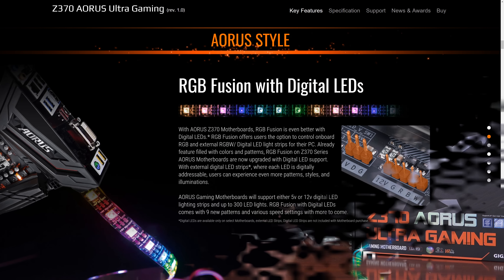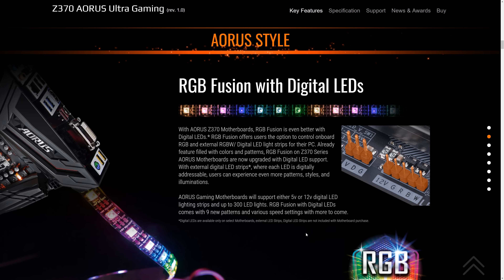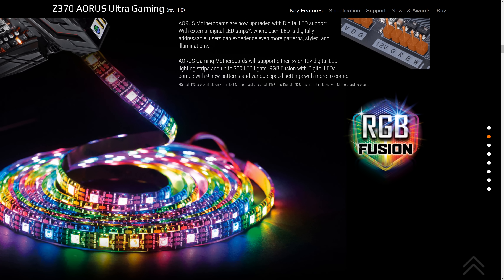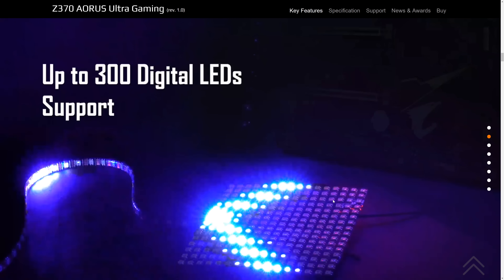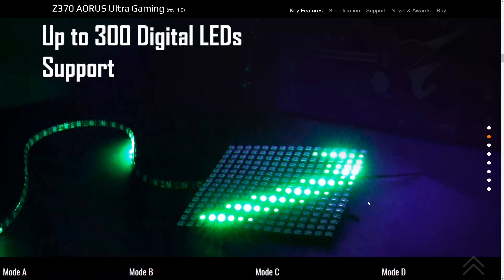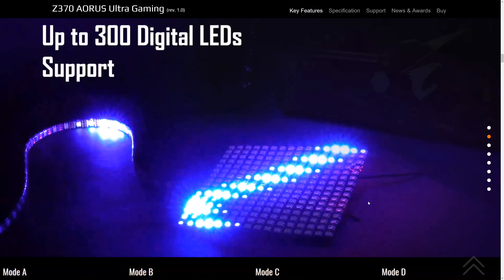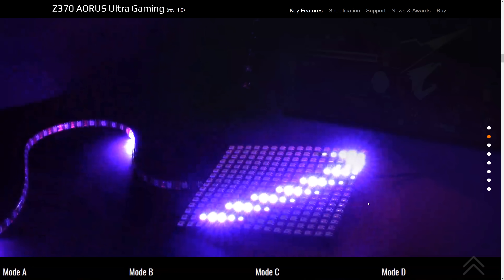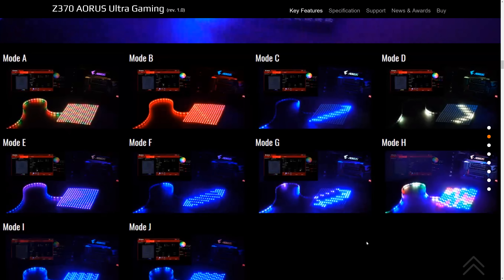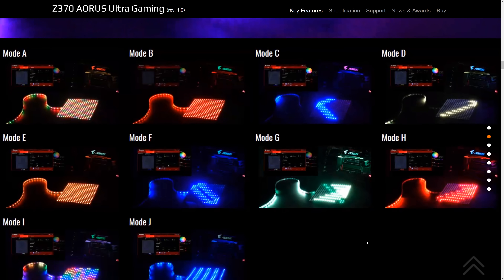A lot of boards say RGB, but many times it's just one or two lights. This takes it to 10. I'm showing you the website, which you could visit yourself, but it makes it easy putting it in the video. You can see here it supports up to 300 digital LED RGB lights — that is a lot. The software will also drive it with many different patterns. Look at all the different modes and colors that are options with this board. They include software that gives you these choices.